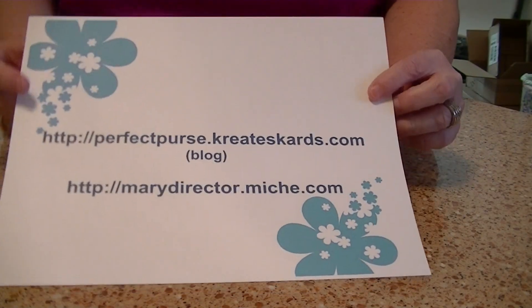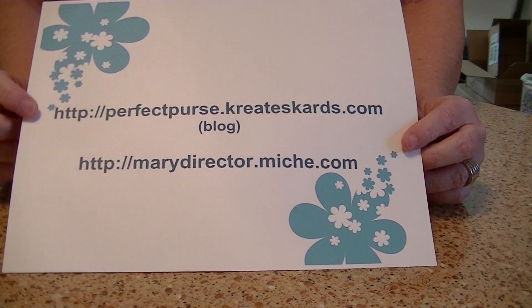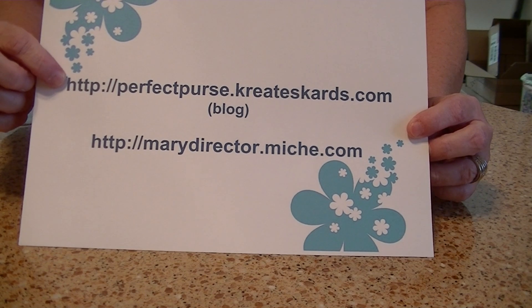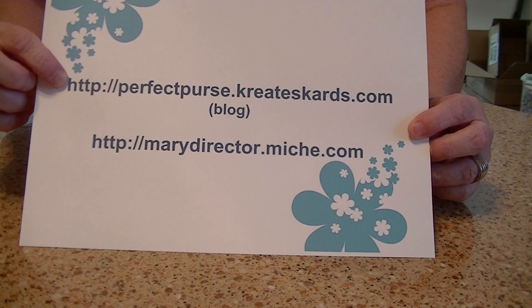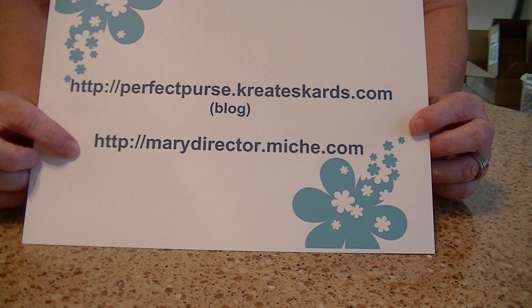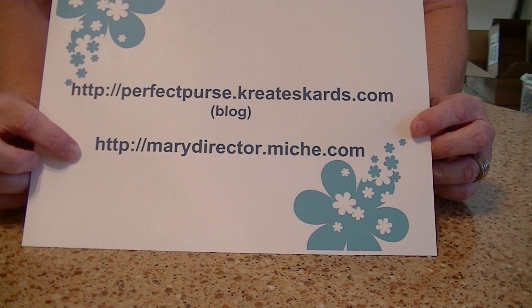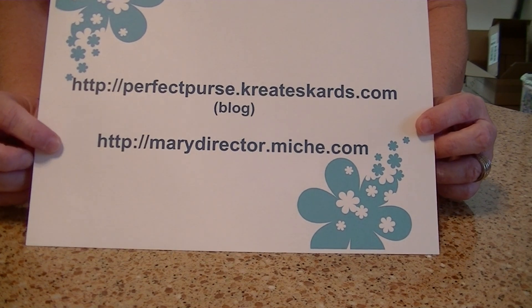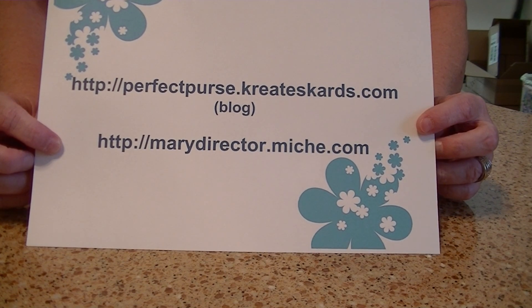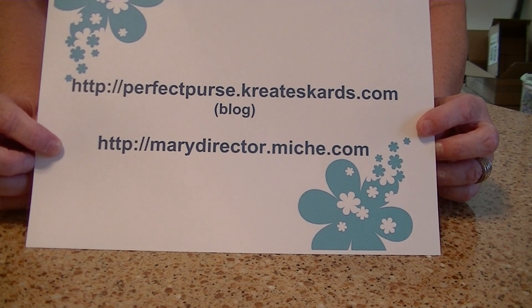Hello, I'm Mary Director, and I'm an independent Michi representative. I have a blog at perfectpurse.createscards.com, and I also have an official Michi website, which is marydirector.michi.com. In the comments section of this YouTube video, you will see the direct links to my blog and to my official Michi website. I'll bring this back at the end of the video.